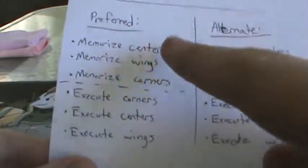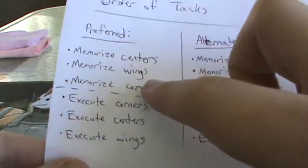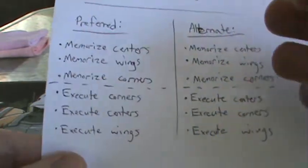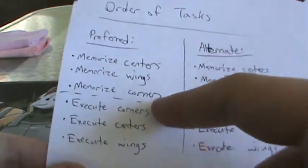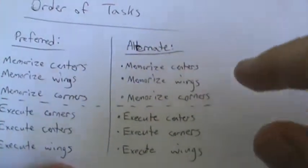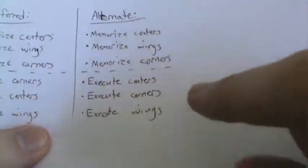This is the way I do it. First I memorize the centers, then I memorize the wings, then I memorize the corners. Then I execute the corners while I have the corners in my head, because you'll have much fewer letters for corners than anything else. Then I go and execute the centers and execute the wings. Alternately, I would memorize centers, then wings, then corners, and then execute centers first, then corners, then wings.